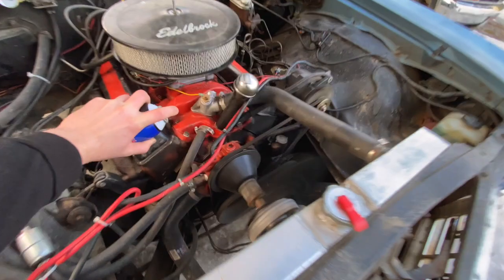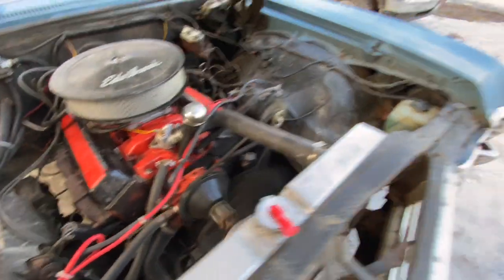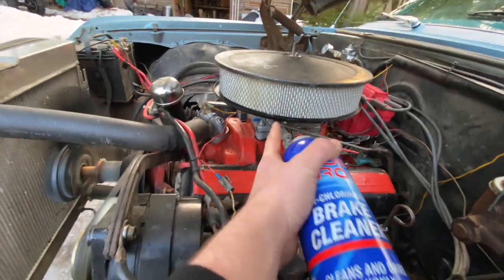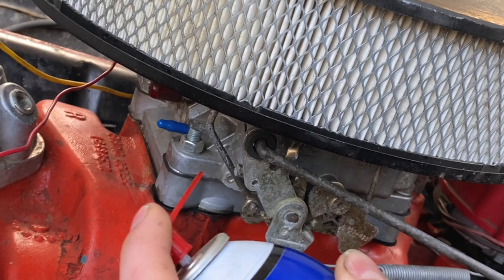If you spray somewhere where there's not a vacuum leak, obviously nothing's going to happen. So that bottom gasket is fine — it's this one above the little riser there that's not okay, and you can see when I spray it.